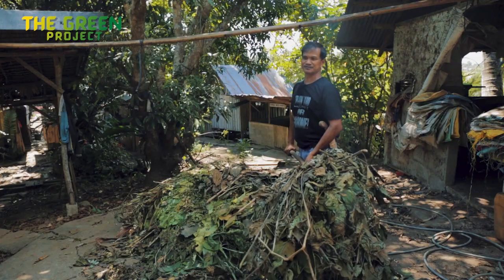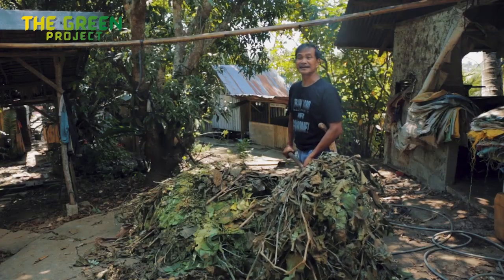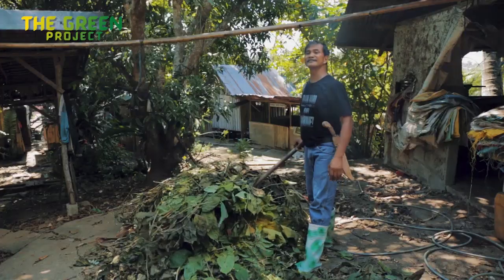Other feeds for the worms are leaves — but not just any kind of leaves. These leaves are leguminous: madri cacao, madri de agua, and other healthy leaves. The worms take them, digest them, and secrete even richer organic fertilizer for your gardens.